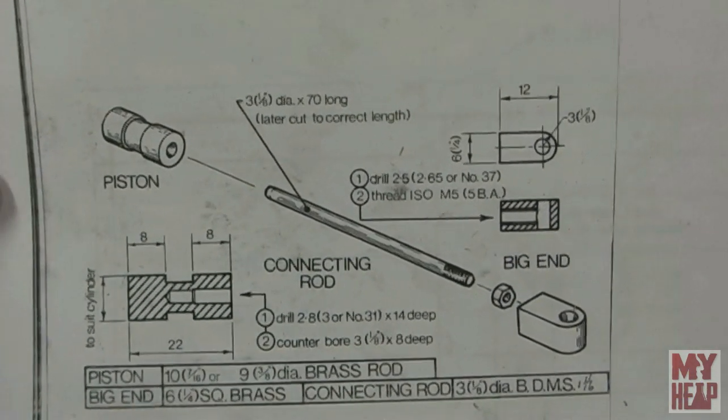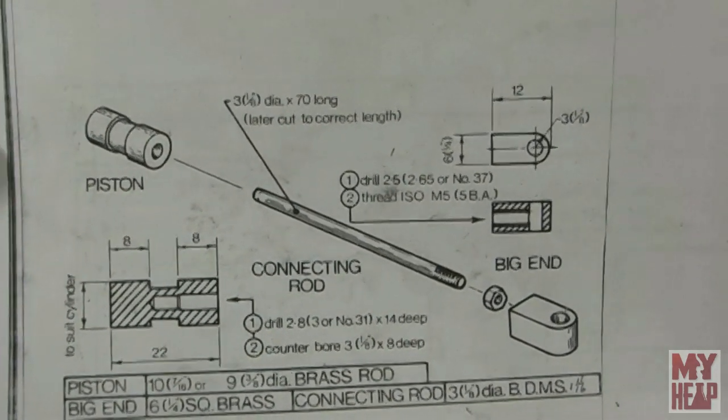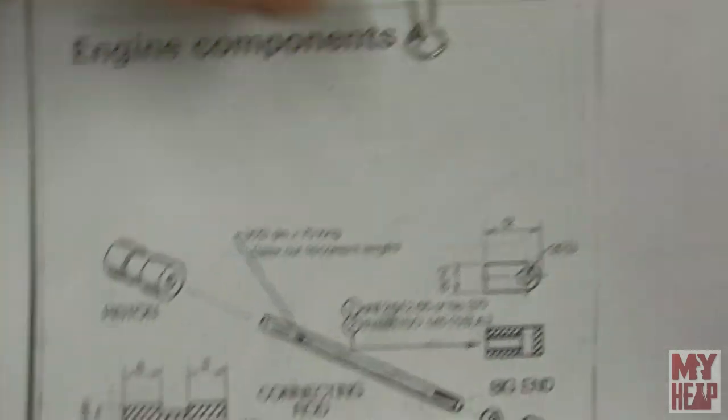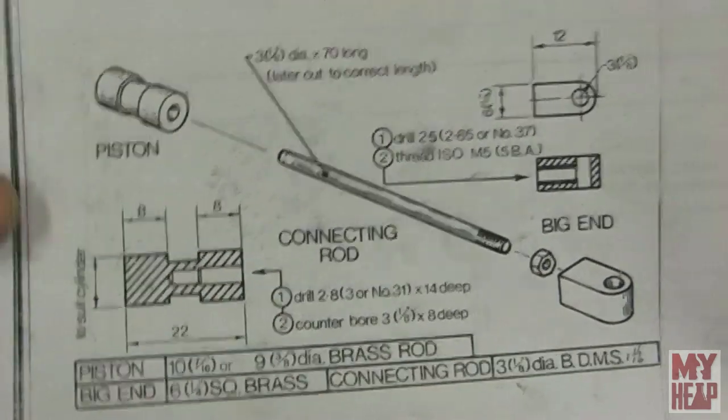Hey guys, Joe Hildreth here from myheap.com and welcome to another episode of the Kenneth Wells stationary engine build. Where we last left off, we had engine components sheet 4 to do — the piston, the connecting rod, and the big end, and of course there's a nut.